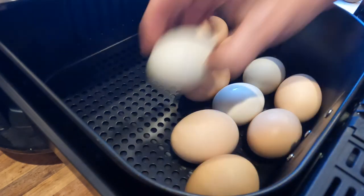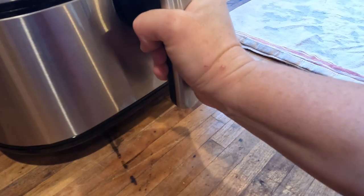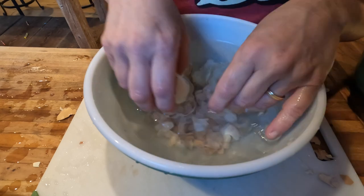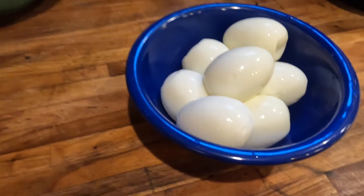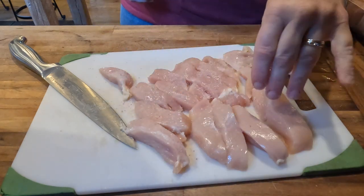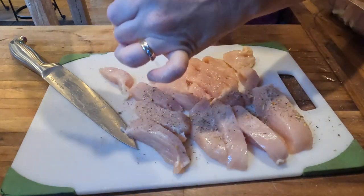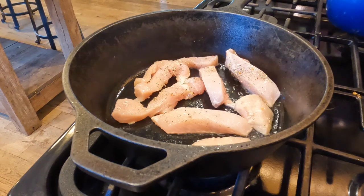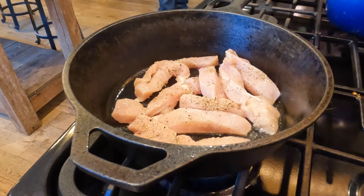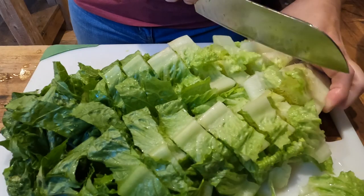I learned something new this week — you can cook hard boiled eggs in the air fryer! I cooked about a dozen eggs at 250 degrees for 15 minutes and they turned out perfect. While those were cooking, I chopped up one pound of chicken into strips, seasoned with salt and Italian seasoning, and sautéed them in a little olive oil. I also washed and quartered one pound of strawberries, washed one pint of blueberries, and chopped up two heads of romaine lettuce.